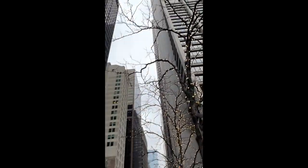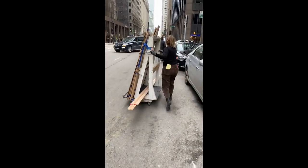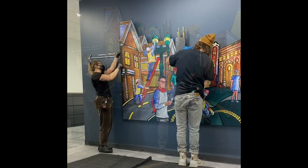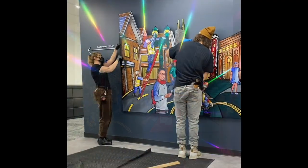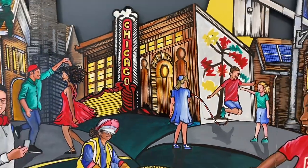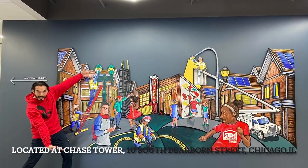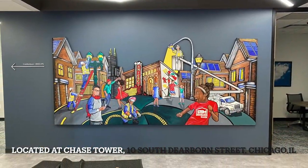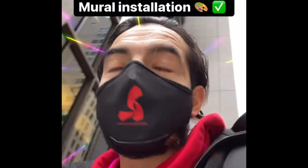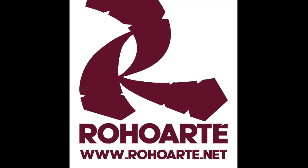Here we are in downtown Chicago walking towards the Chase Tower. ComEd hired a hanging installation company, and these two individuals did an amazing job hanging and placing the three-dimensional mural in its proper place. I was very proud that the French cleats I built worked perfectly on the first time. The installation people did an amazing job getting it hung up and ready for display. Installed — thank you for watching, until the next time.